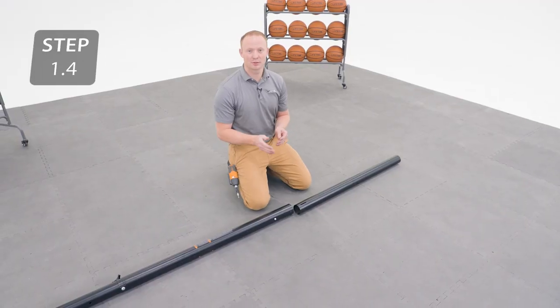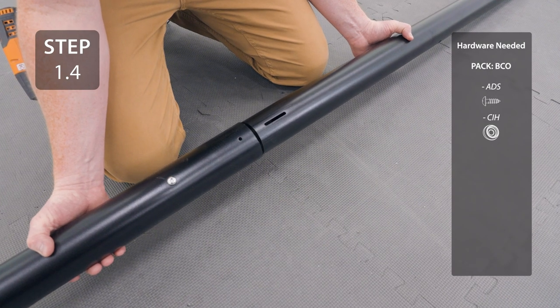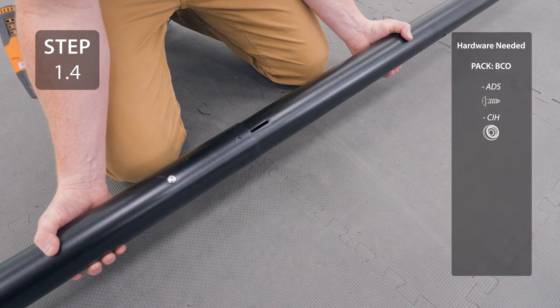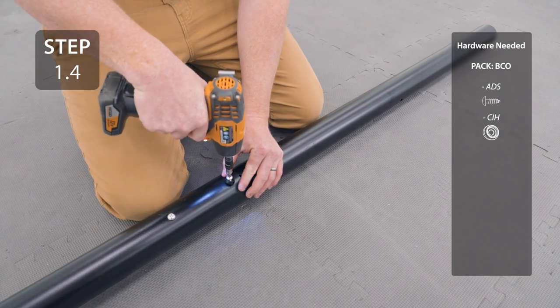Slide the bottom pole into the middle pole, making sure that the hole at the bottom of the middle pole ends up with a slot at the top of the bottom pole. Insert the hardware. It's normal if it spins freely.